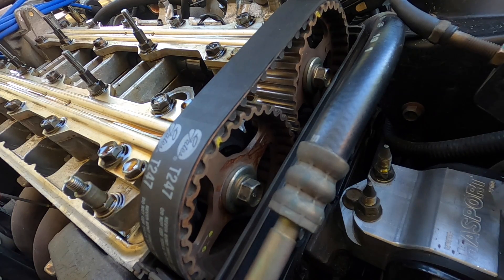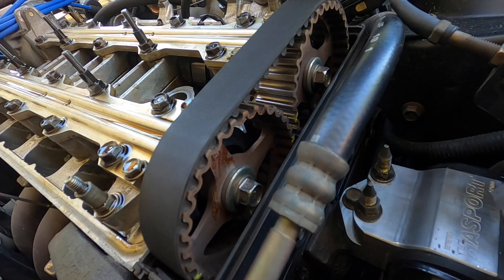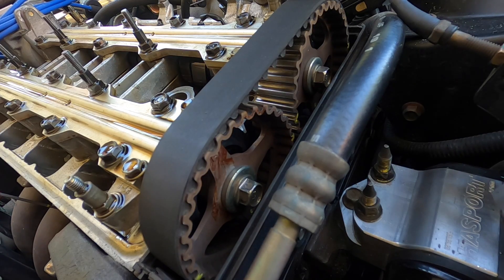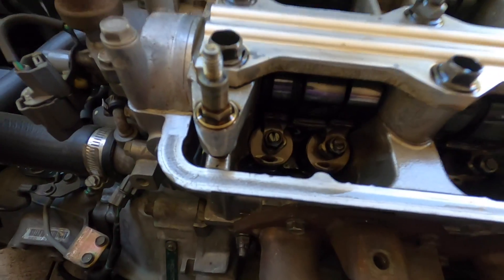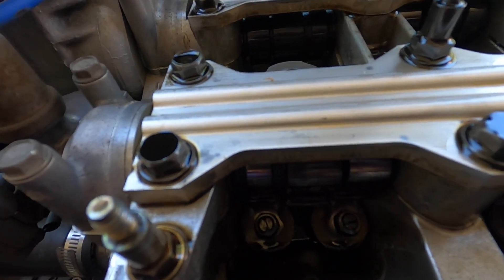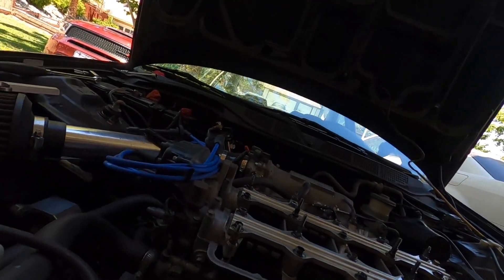The next one will be cylinder four since the firing order is 1-3-4-2, so we're going to crank the motor over. The way you can tell where you need to be — if you look at cylinder four, you can see that the lobe is pointing up right at the ridge. That's how you know. The other ones aren't going to be pointing up to the ridge yet since they're not at TDC.